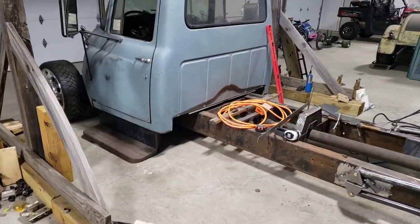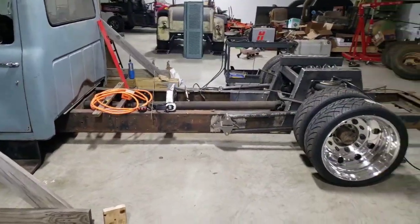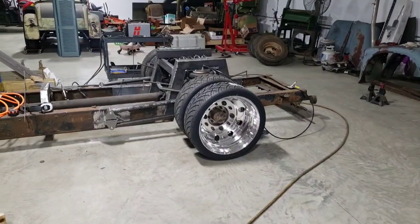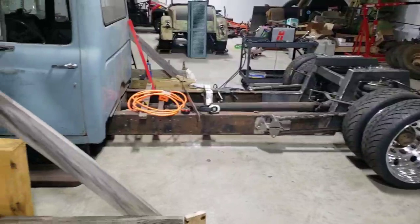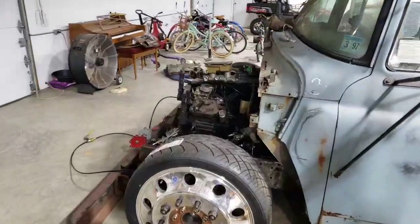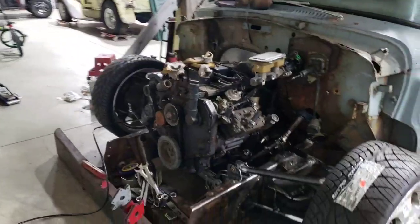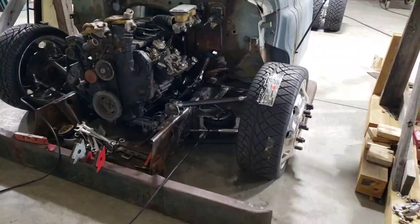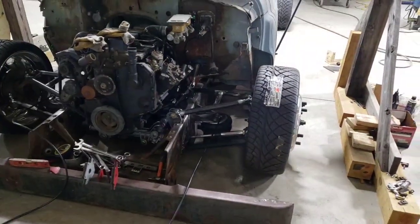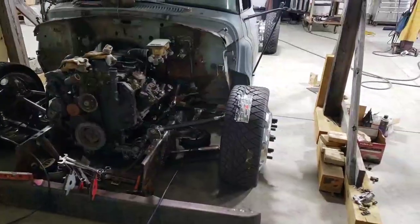I can't wait — this truck's gonna be awesome. This is where I'm at on it right now, stay tuned for more, I'm gonna keep moving on it. Progress has been kind of slow here lately, but it just takes a lot of time to get it done when you're having to build everything from scratch. Anyway, thank you for looking — see you in the next video.